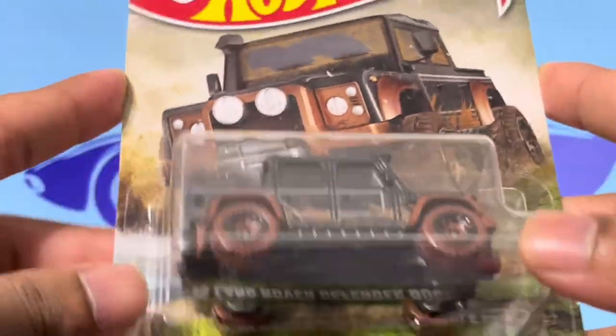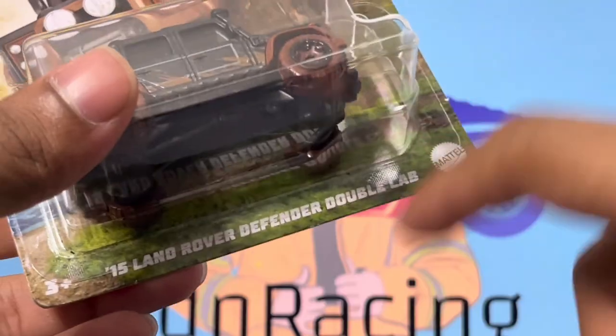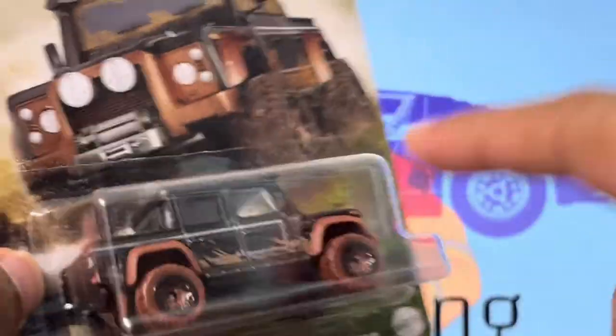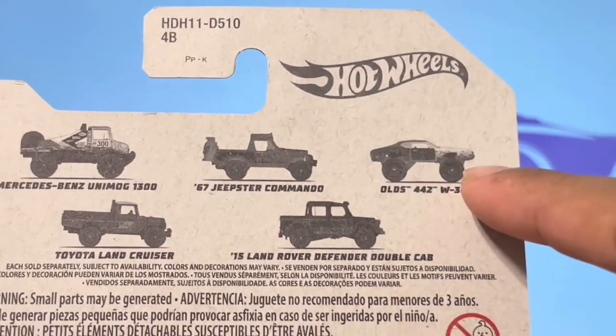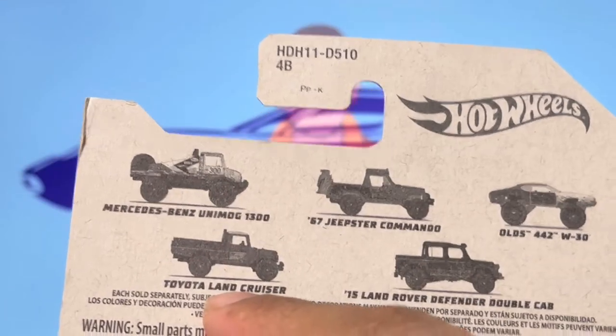What is going on guys, it's Adin Racing back here with another video. Today we have this D15 Land Rover Defender Double Cap Edition, and this is actually a very interesting casting. There are also five cars in this collection: the Oldsmobile, the Land Rover — which is what we're going to unbox — the Jeepster, the Land Cruiser, as well as the Unimog. Out of all five, I think this is the best looking car in the collection.